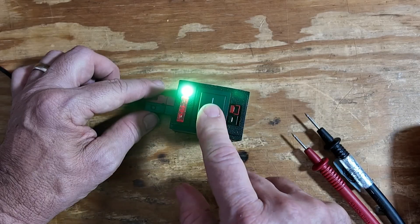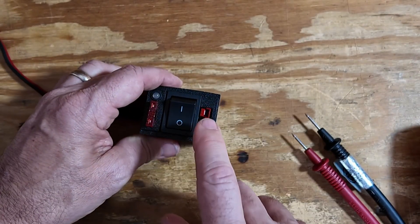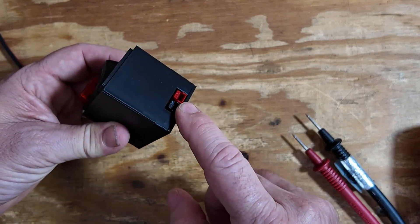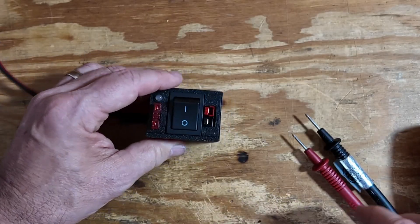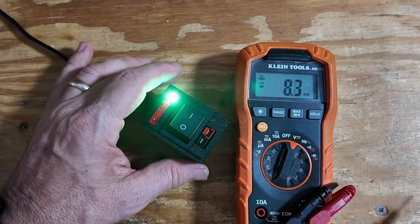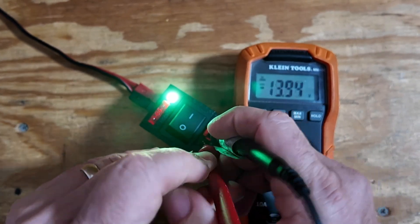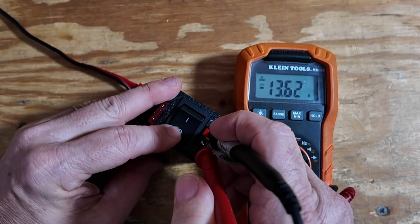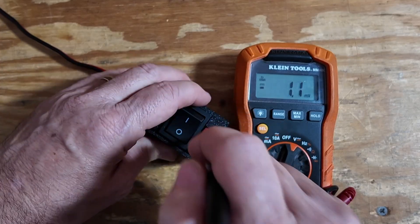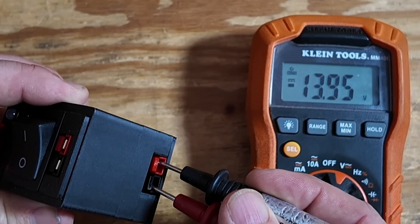Now let's take a look at another one of the switches that he offers. This one has an input on one side, a switch connector on the other, and a pass-through on this side of it. Let's go ahead and turn that on. Let's put our meter in here so we can see it — and you'll see that that is on. We can switch that one off, but even with the switch off, we still have voltage on the other side.